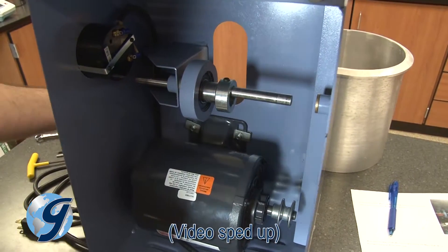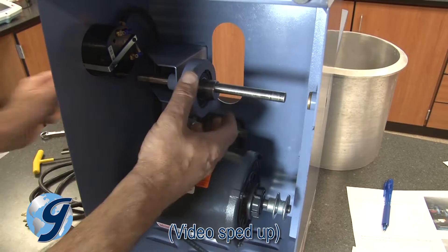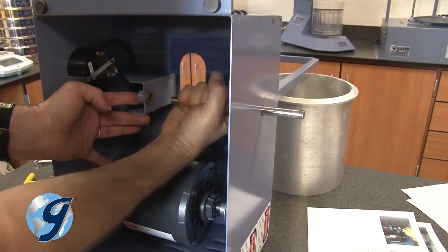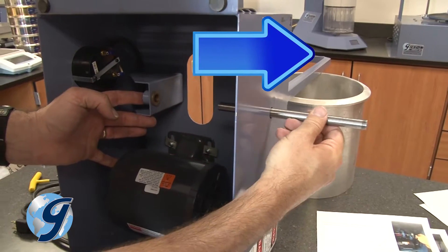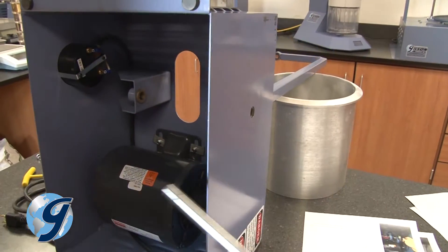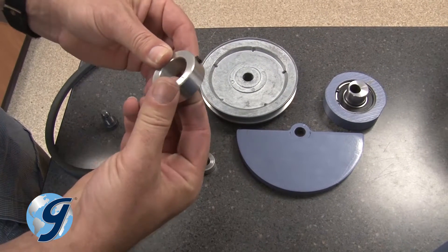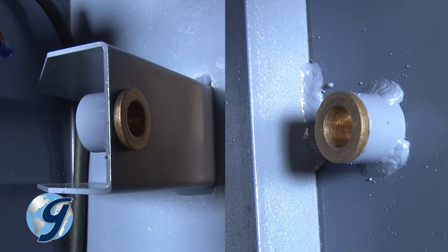Remove the components on the main shaft by sliding them to the right and off the shaft. Now push the main shaft to the right and out the back of the case. Inspect all components, including the main shaft bushings, for any signs of wear and replace as needed.